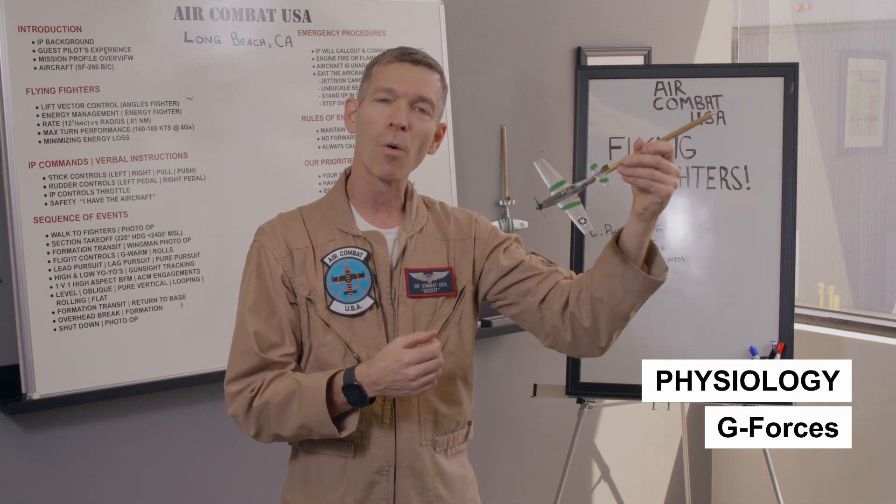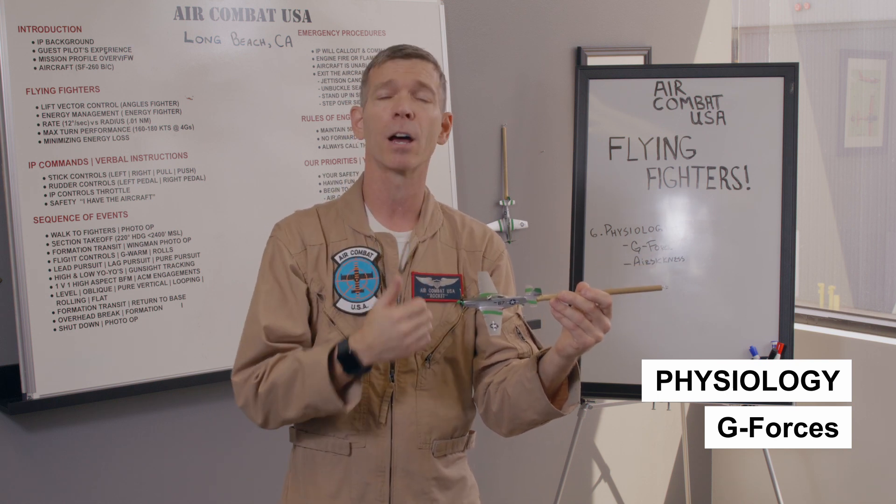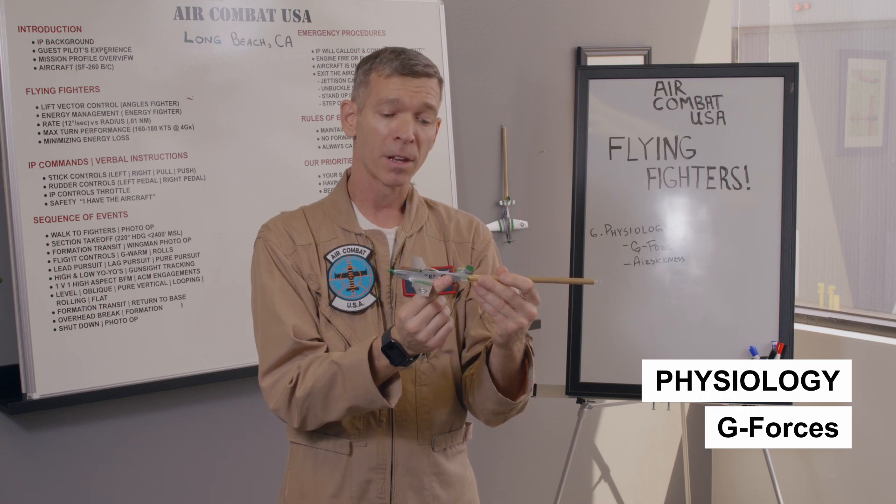No matter what, whenever you're pulling back on the stick, you'll hear fighter pilots struggling to keep the oxygenation level high enough and their body flexed hard enough to keep blood pressure up and push blood back into their upper half. In the Navy, the pilots on the radio give you a particular sound.